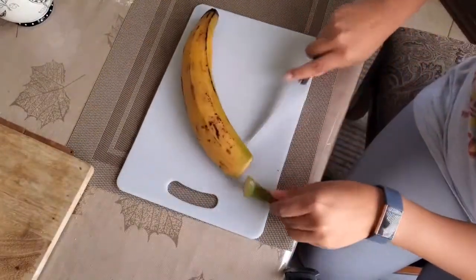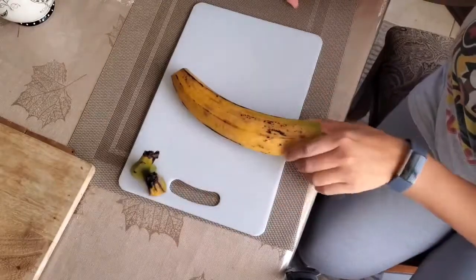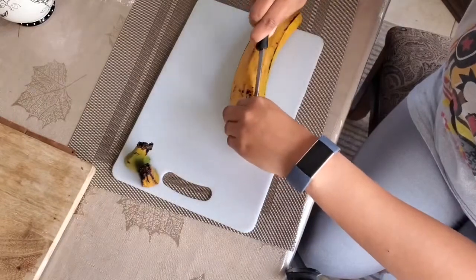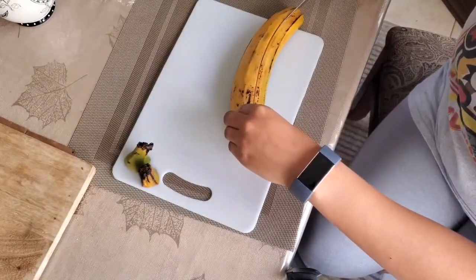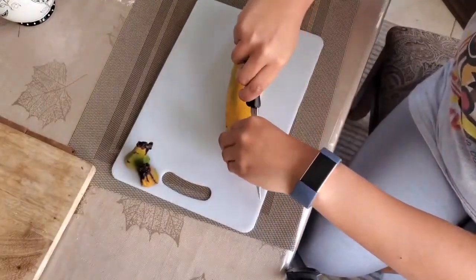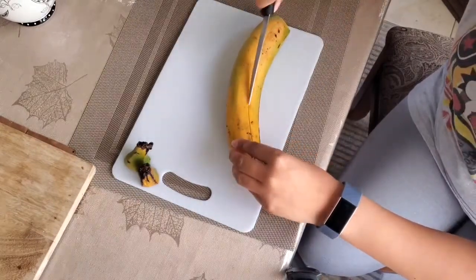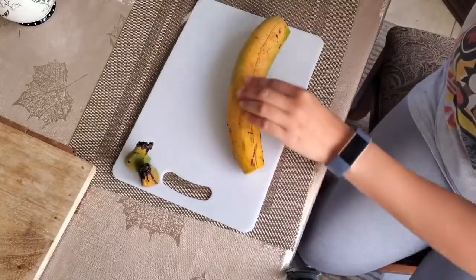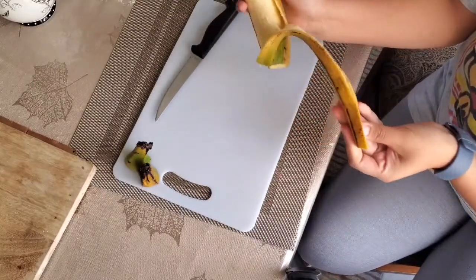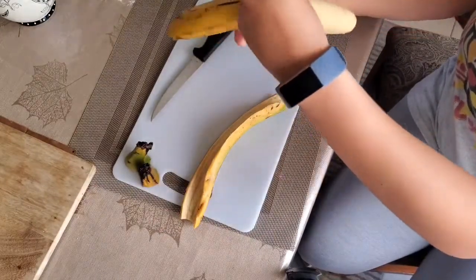We cut off the tips on both ends, and then carefully slice through the peel — not the flesh itself. We don't want to cut that, we're just cutting through the peel. I'm going to do it on the other side too. This time around it was super easy to peel. I do recommend getting some help for this because they can be a little bit of a pain sometimes.